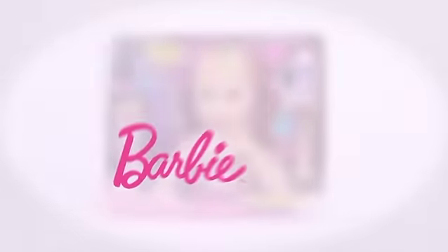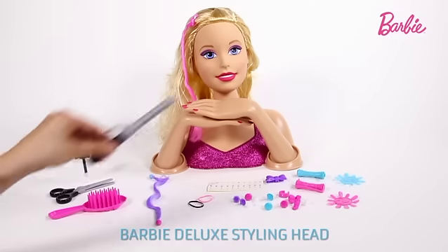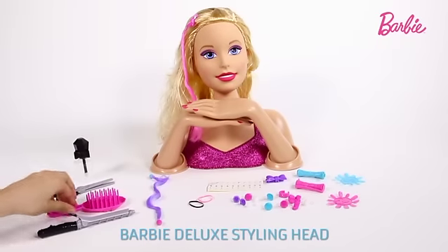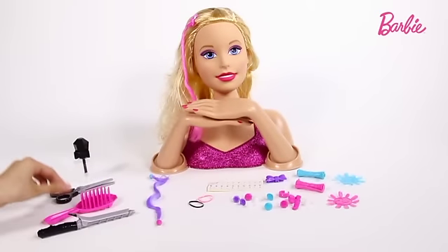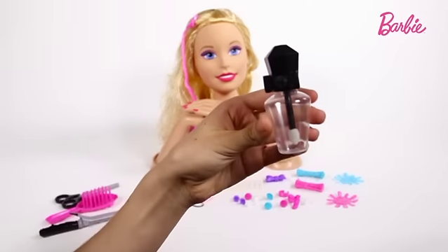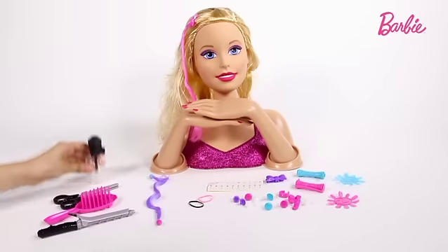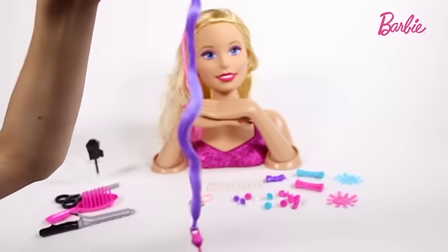Hi everyone! I've just opened up the new Barbie styling head and I found so many cool tools and accessories inside. We've got the curler for adding a bit of curl into her hair, the hairbrush for smoothing all her hair, the scissors for cutting off charms, and a nail polish pot for changing the shade of pink on her nails, lips and eyes. You've got a really nice hair extension here to add just a bit of purple into her hair.